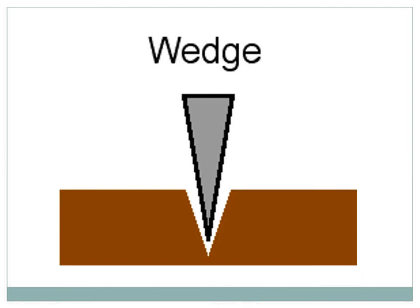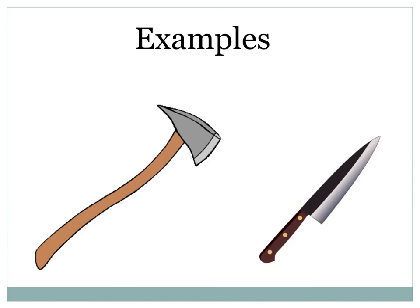Wedge: two inclined planes joined together form a sharpened edge. The wedge is the active twin of the inclined plane and one of the six classical simple machines. A knife and an axe are examples of a wedge.